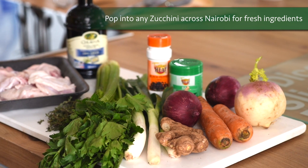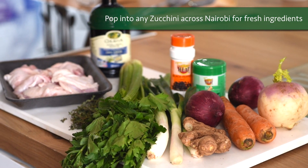One of the places that I love to get my fresh ingredients is Zucchini. The vegetables and fruits are always fresh, always tasty, you always find what you're looking for — and it's always just top quality, which is what I like to use for my daughter.